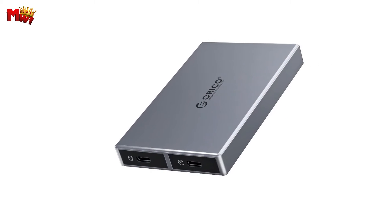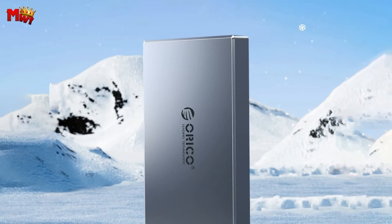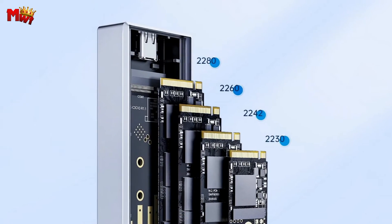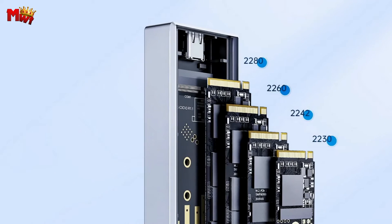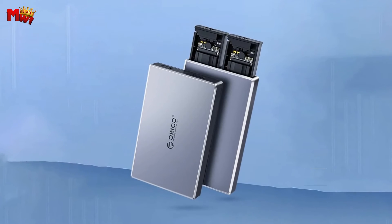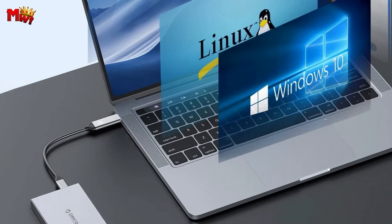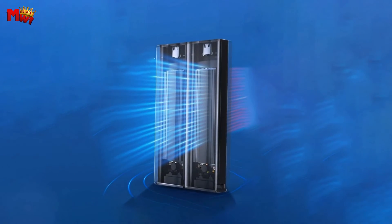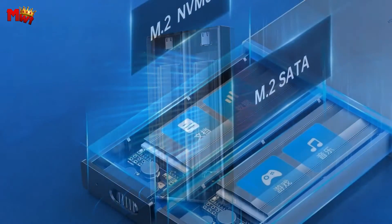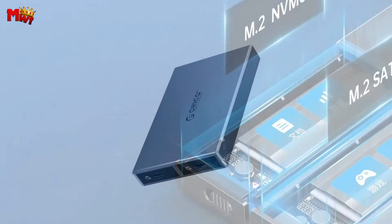Orico also introduces the upgraded C-to-C 2-in-1 cable with 60W PD output — a game changer. Connect it to your computer, mobile phone, or game console. The 30cm length gives you flexibility and stability for longer-lasting cable life. For speed, the Orico NVMe Enclosure reaches USB 3.2 Gen 2 speeds of up to 10Gbps — a perfect solution for data transfer and backup. Imagine transferring an HD movie in just 2.5 seconds.